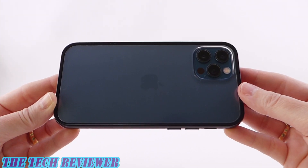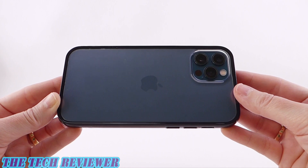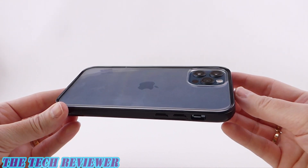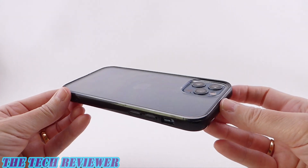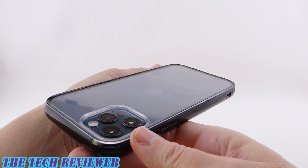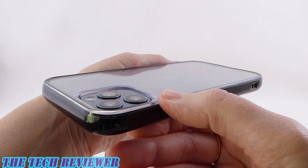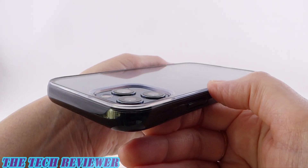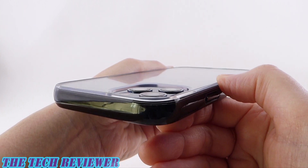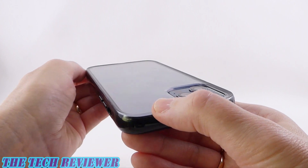Looking at the back of the case, this crystal clear material does a great job showing off the beauty of your iPhone. I'm not noticing any issue with watermarking or that rainbowing effect — that's the result of the little tiny dots on the interior of the clear back, which seem to do a good job preventing that. There's no issue with protection for the protruding camera — it seems well protected and you definitely have a lay-on-the-table design there.